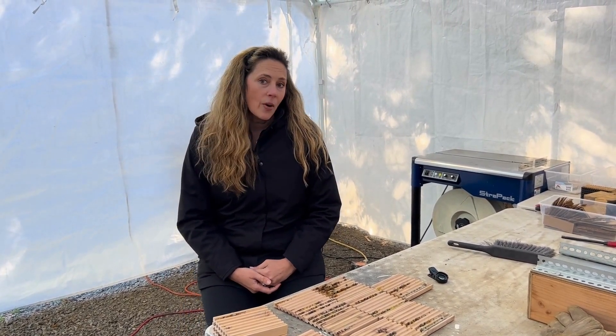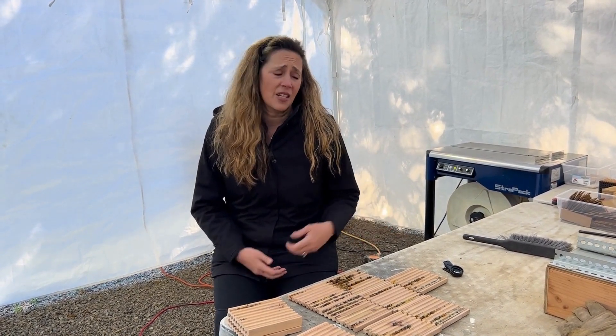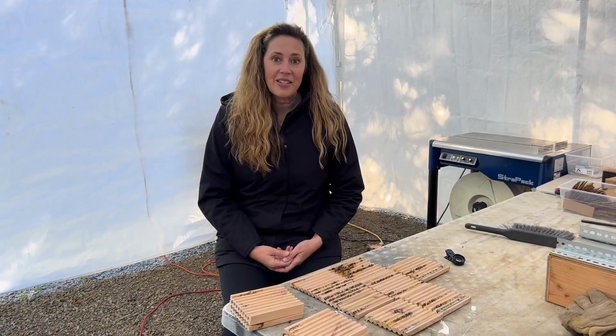Hey everyone, it's Tierra with Rent Mason Bees. Today I wanted to share with you what we are finding inside our nesting blocks. I have received a few emails with some great pictures. People that are possibly hosting their own bees are opening up their blocks and they're asking what is this brown stuff? What is this yellow stuff? So today I thought I'd open up some of our blocks that we are harvesting and cleaning and explain to you what you're seeing inside your block. I'll grab my macro lens and show you what you're seeing.